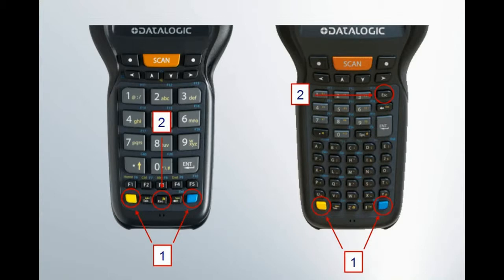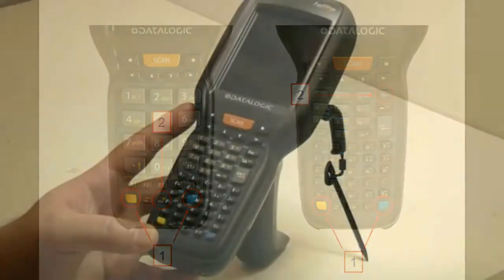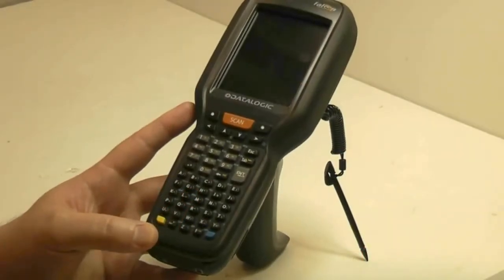Here is a diagram of the two different keypads: the 29-key numeric on the right and the 52-key alphanumeric on the left. Let's demonstrate the process on a 52-key alphanumeric model.